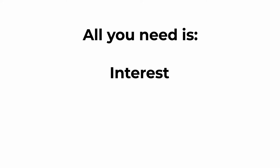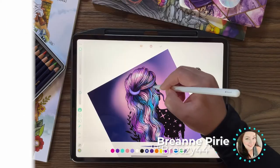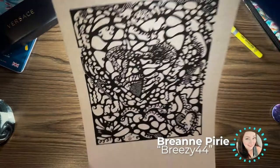All you need is interest, willingness, and a little bit of time. Starting out, I've been doodling and sketching for as long as I can remember.